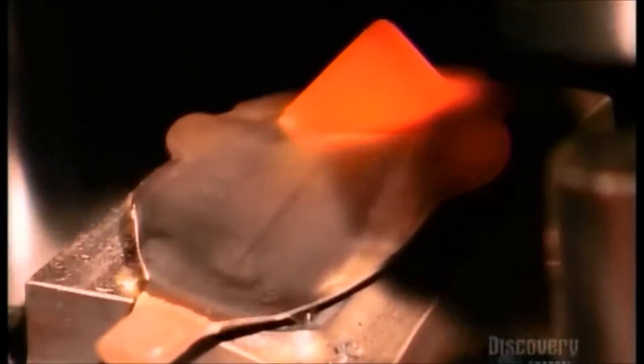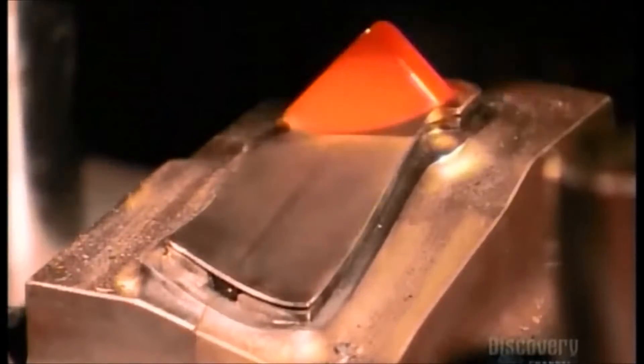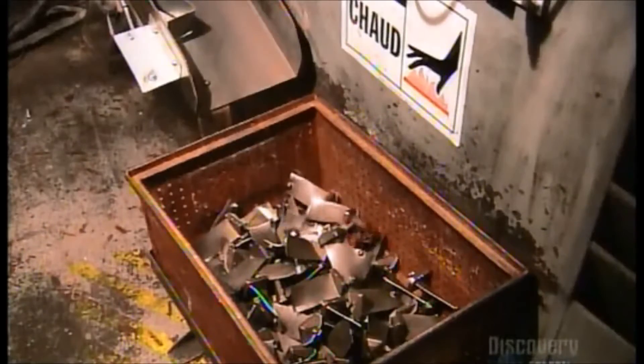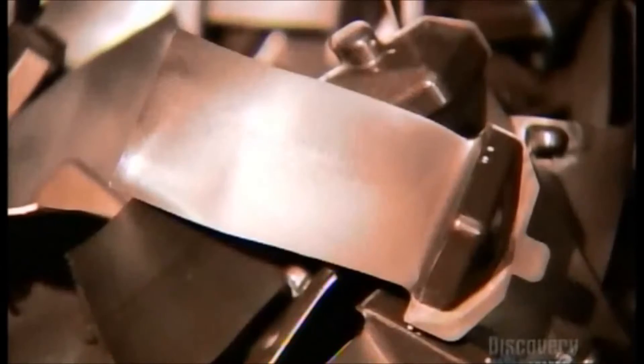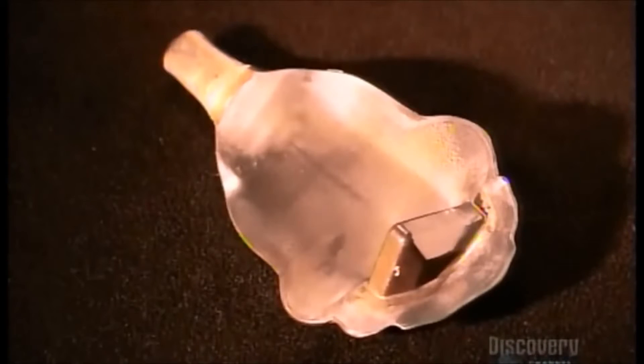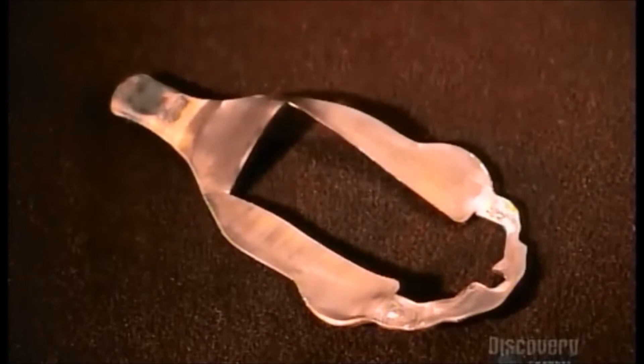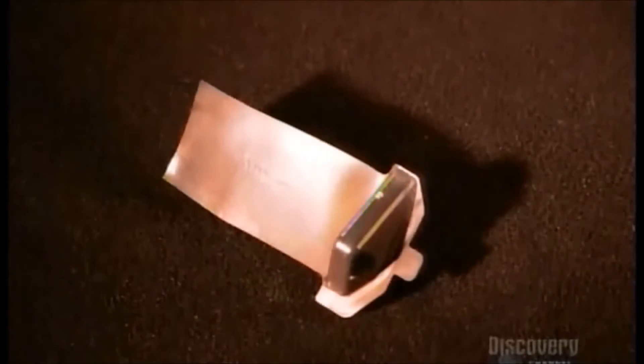1,600 metric tons of pressure gives the airfoil its final shape. A trimmer shaves off the excess metal. The heat turned the protective ceramic layer into glass, which will come off later. It has taken an hour to shape the blade's airfoil. The dovetail is next.